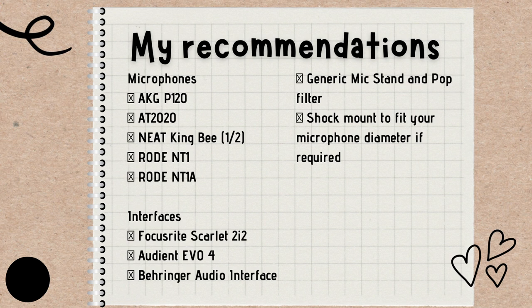For other accessories like the mic stand, pop filter, and shock mount — a shock mount is something you put your microphone in before placing it in the mic stand, to make sure any vibrations don't get into the recording. You can get generic ones for that. I don't have specific ones to recommend, so just get a working setup, get it delivered, and get started.